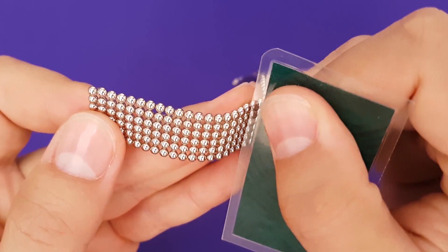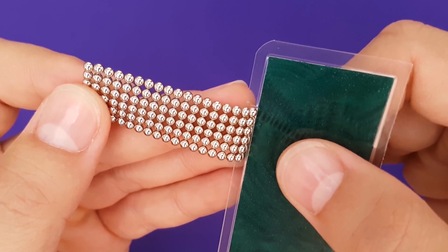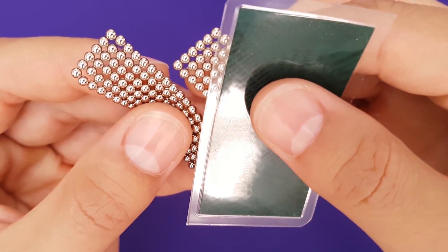Now we'll take our results. Take the ribbon and snip a chunk off that is 18 magnets long. Take the remainder of the ribbon and connect to a freshly snipped piece on the long end, leaving 6 magnets to the left.